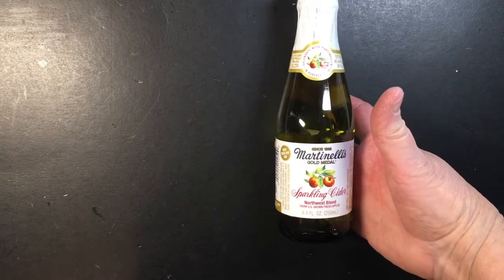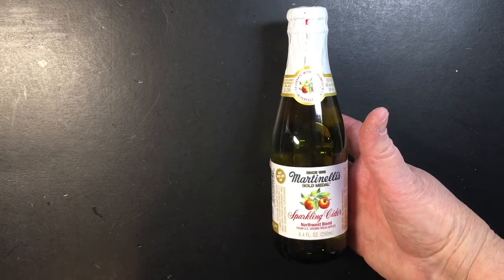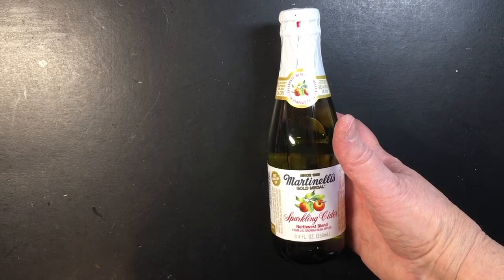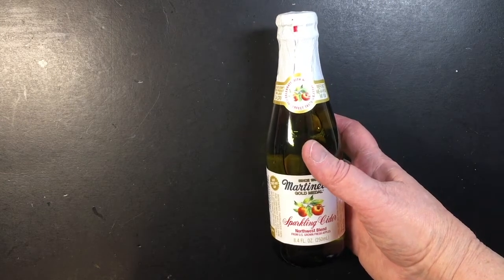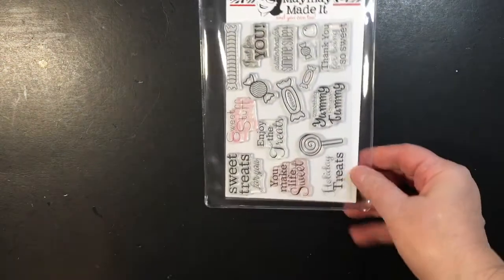Hello everybody, this is Crystal and today I'm here with another design team project. I'm going to make bottle tag holders using these cute little sparkling cider bottles. These would be cute for little projects for a teacher or a co-worker, or even to have on the table at Christmas or a Christmas party.